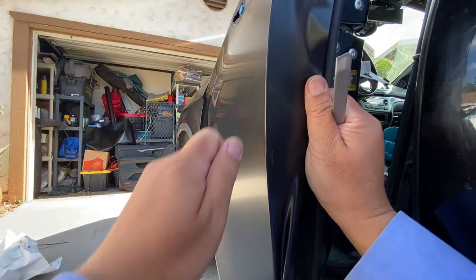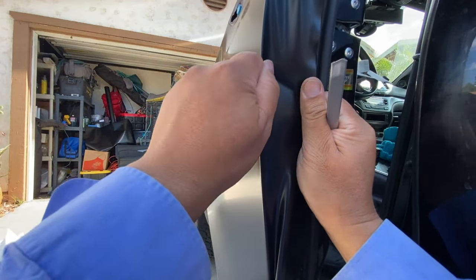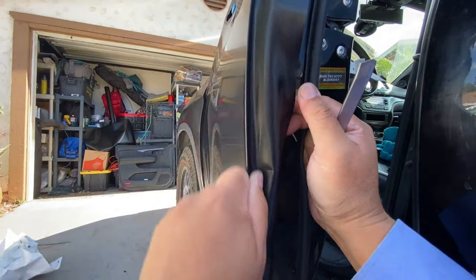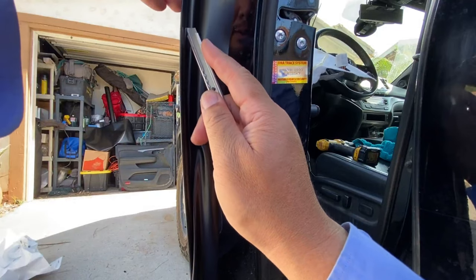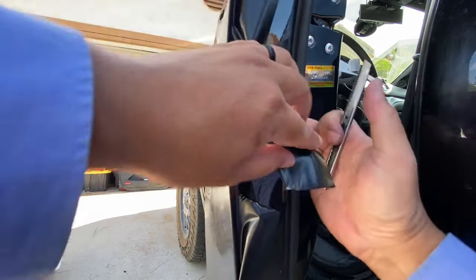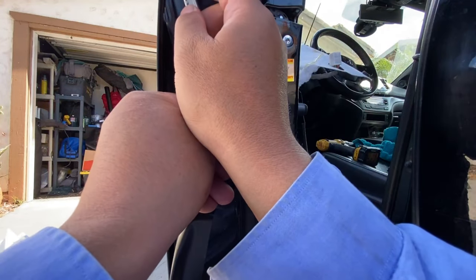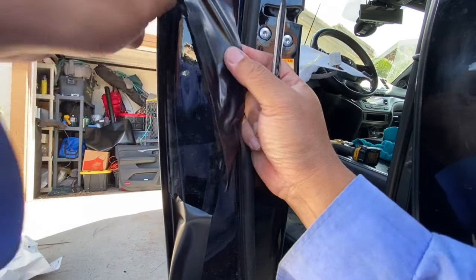Pull this film over like so, and then you want to pinch it right here — pinch it, go up and down. There's a crease right here, and that's where you're going to want to cut. Make your cut right there. This is what I learned off of YouTube.